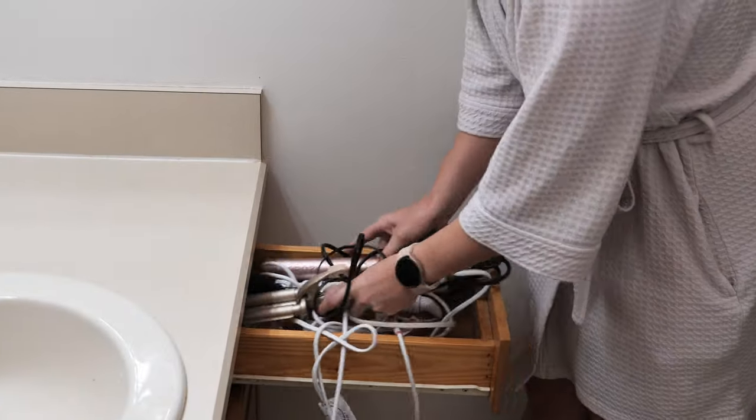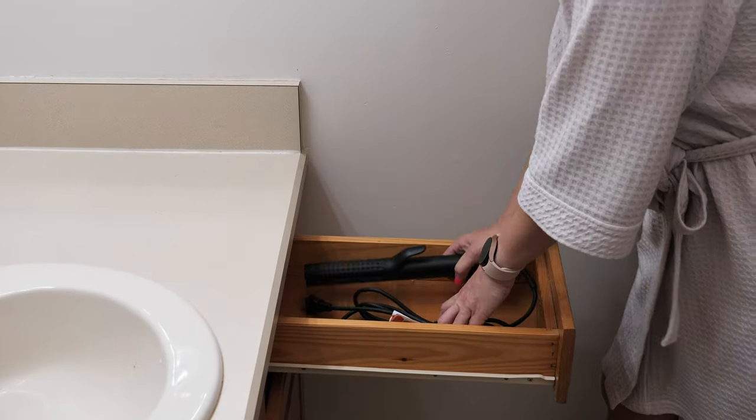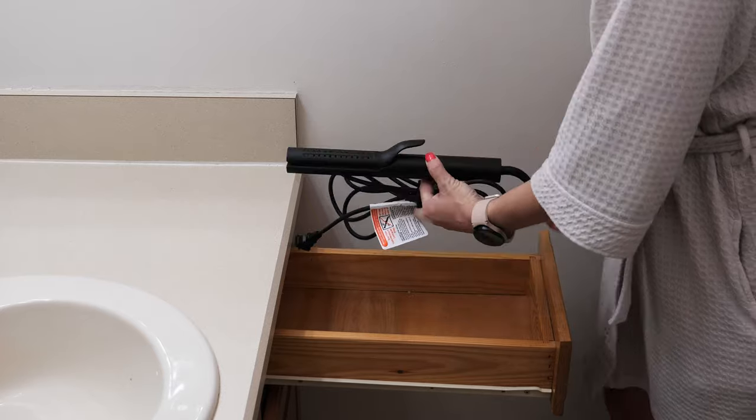Who here is tired of having so many hair tools taking up so much space in your vanity, never knowing which ones to bring while traveling? But what if I told you you could get multiple looks all with one tool that is not only affordable but delivers great results that last?